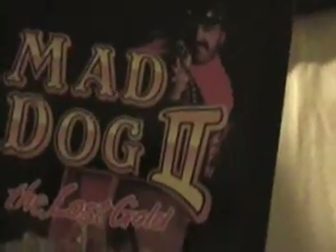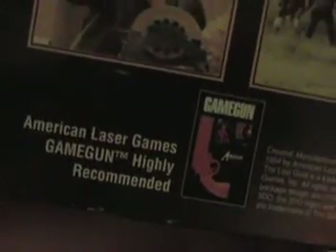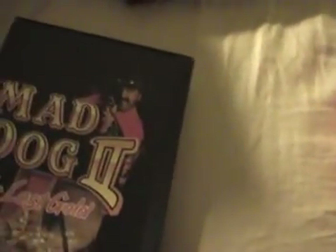Here is an American Laser Games game called Mad Dog 2: The Lost Gold. This is the sequel to Mad Dog McCree. There's an American Laser Games game gun, highly recommended. I've tried it with that and it does not work. Maybe something's wrong with the gun or the controller I'm using, maybe the port's bad. This game is actually extremely hard to play with a controller — I would not recommend it to anybody.